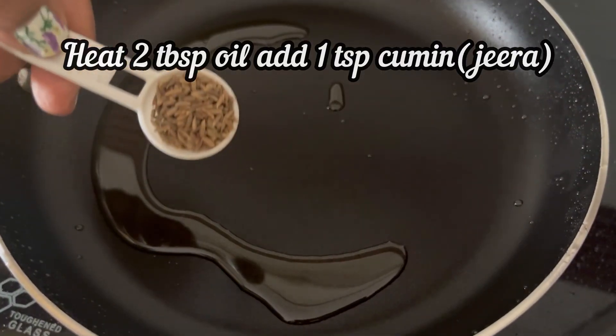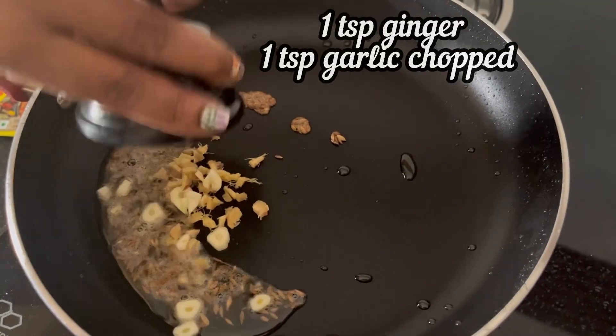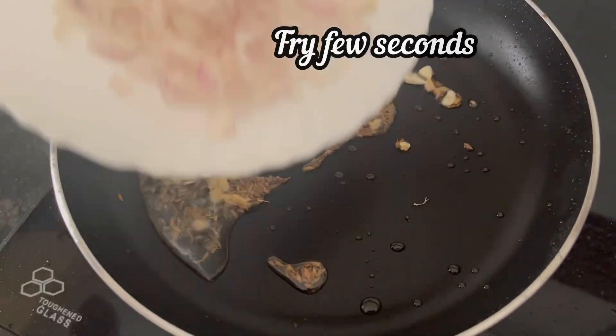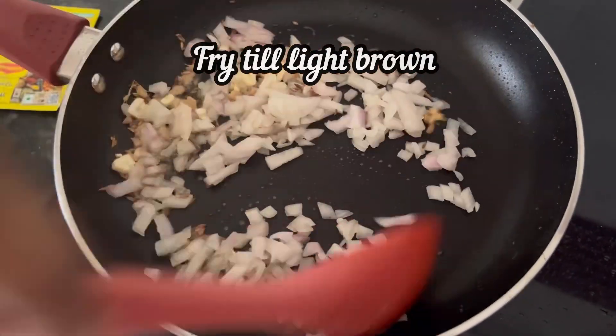Heat 2 tbsp oil in the same pan, add 1 tsp cumin or jeera, then add 1 tsp chopped ginger and 1 tsp chopped garlic. Fry for a few seconds, then add 1 medium onion chopped and fry until it is light brown in color.